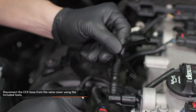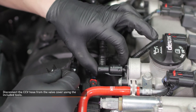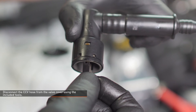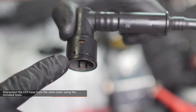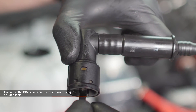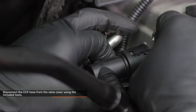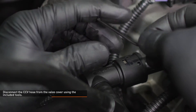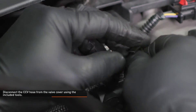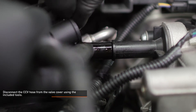Locate the hose disconnect tools provided with your kit. These will be used to depress the internal locking tabs of the CCV hose where it attaches to the valve cover. The locking tabs are located directly between the two dimples near the edge of the connector — there are two tabs on each connector which must be depressed simultaneously in order to remove the hose. This step can be a bit tricky so take your time. The tools are meant to be bent in order to maneuver them around other components on the engine. Start with the rear CCV hose connection. Slip the tools behind the connector and squeeze the connector and tools together to depress the tabs, then slide the connector off of the fitting.